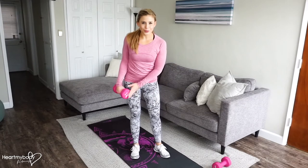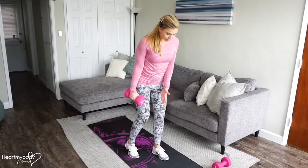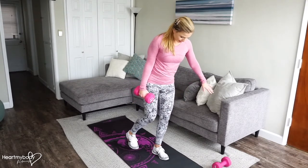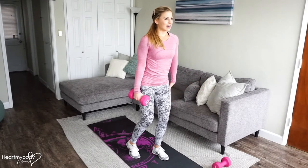For a single leg deadlift row, hold a dumbbell in one hand. From here, we'll take our deadlift position for single leg. One foot can be back behind you on the ground, or it can be lifted. We'll go into our deadlift position, but first make sure that your front knee is soft.